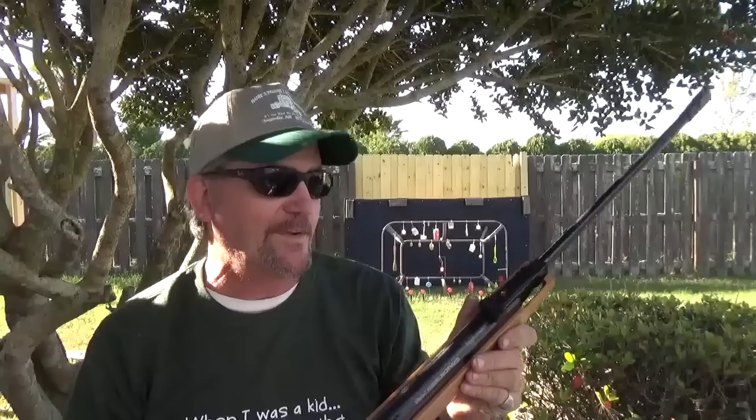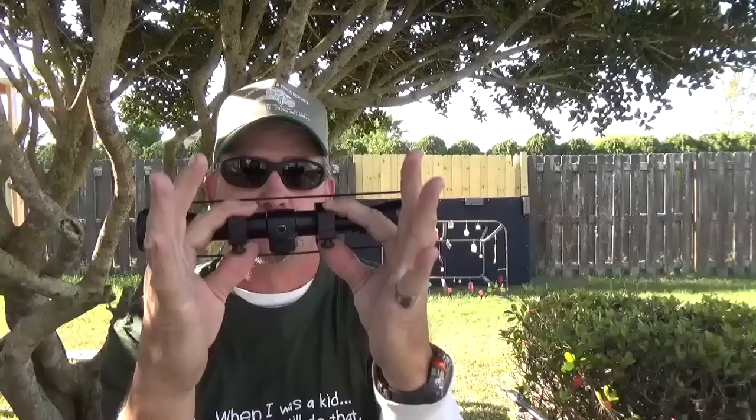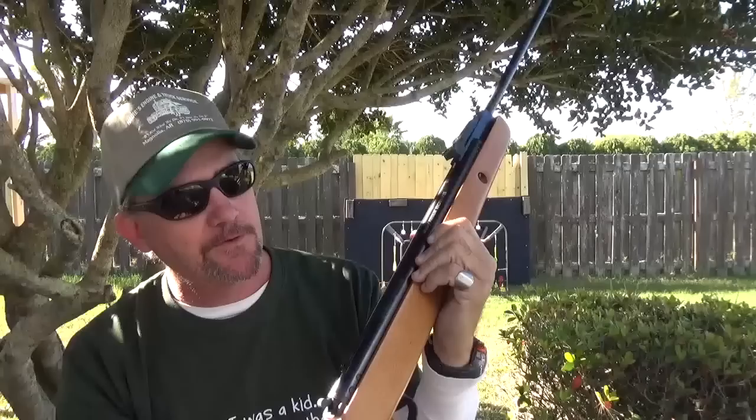At your favorite retailer or sporting goods store it's going to run you about a hundred bucks. It does come with a nitrogen gas filled 4x32 scope, with little mounts. There's a little dovetail recess in here which is where it would go.